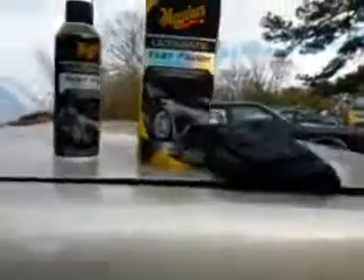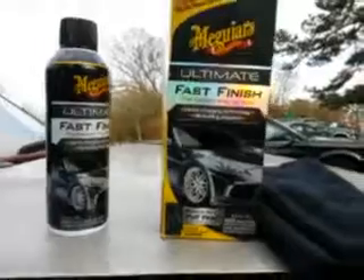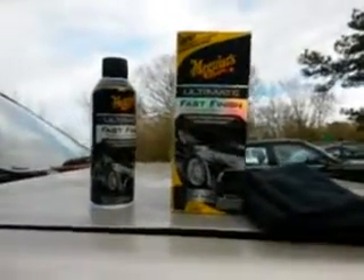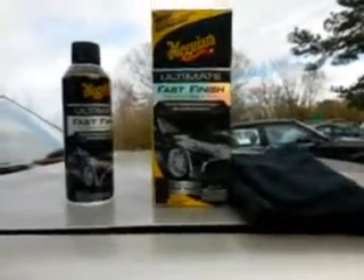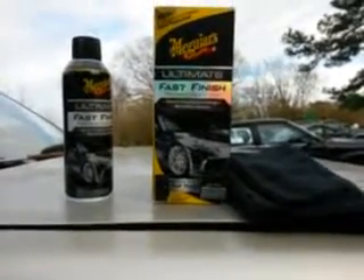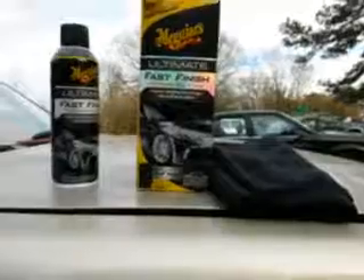I just want to share that quick video with you guys. You guys know how to do it — give it a nice shake, spray it right to your microfiber towel, and just wipe the whole car down the exact same way I wiped this panel right here. That's all it is. Spray a little bit on your microfiber cloth and wipe the whole entire car down — a little bit goes a long way. For $12.97 at Walmart, head out there and pick it up, guys. If you're new to my channel, don't forget to comment, rate, subscribe, and share my videos with your family and friends. Take care and I'll catch you guys on the next video.